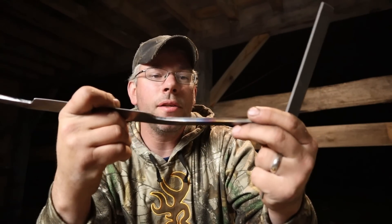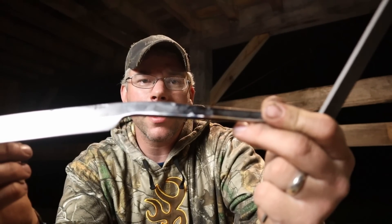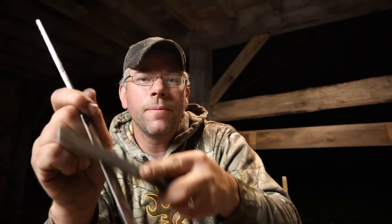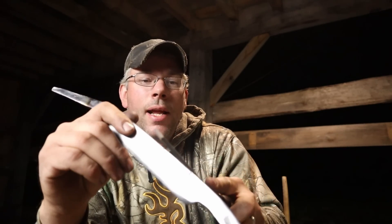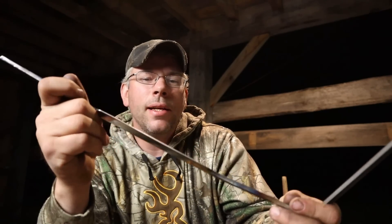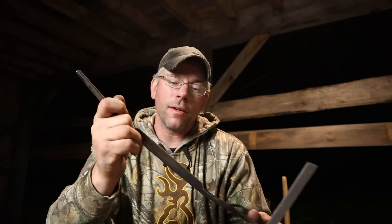And if you look, see those shiny spots there? That's where the file's actually biting in. But if we go on the hardened section — nothing, it just skates. And you want to check the whole edge. So that's the idea behind that. It bites just a little bit on the spine — not as much as I'd like for this, but that's how you know you've got a good heat treat.